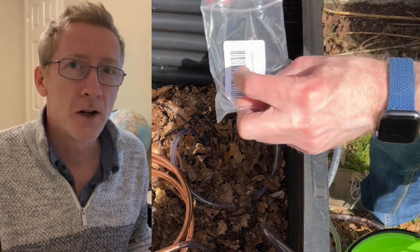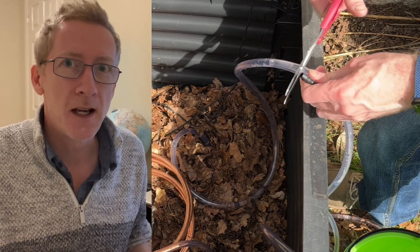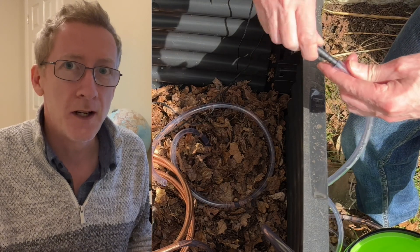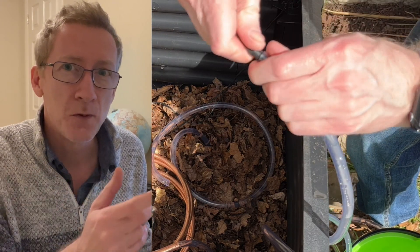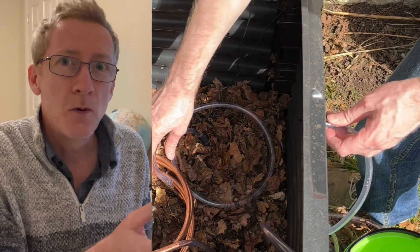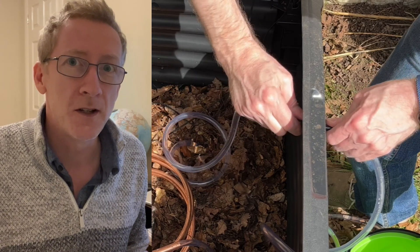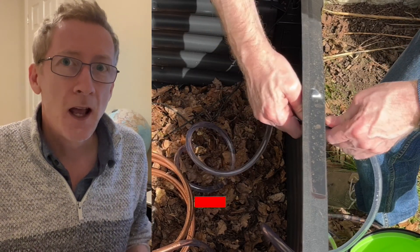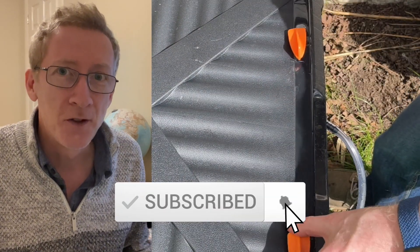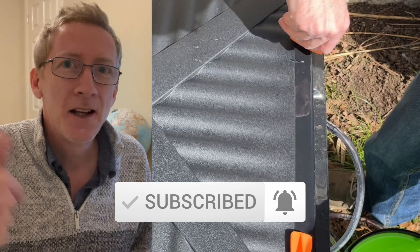I've proved that I can get hot water from my compost, but it's not a practical system at the moment for producing any usable amount of water. But I do believe there is great potential here. All I need is a system where I can continue to circulate the water from the compost and have it feeding into a storage container. I believe I can get the water to a temperature of 40 degrees or higher. I'm not going to give up on this - that's my next plan. So if you're interested to see if I'm finally successful, please subscribe, thumbs it up, share, and thanks for watching.